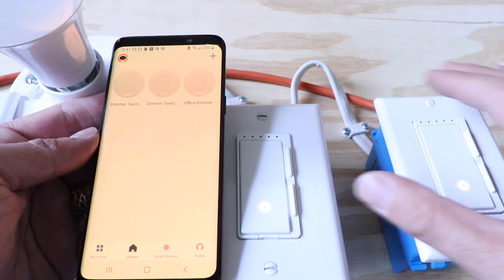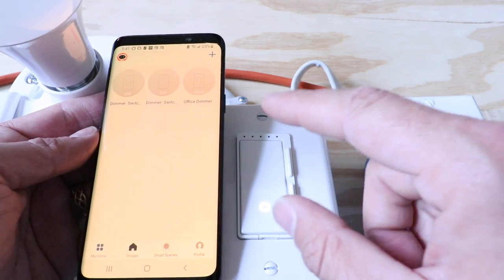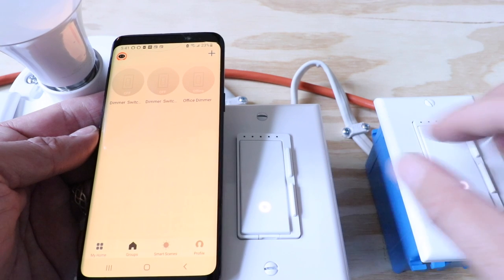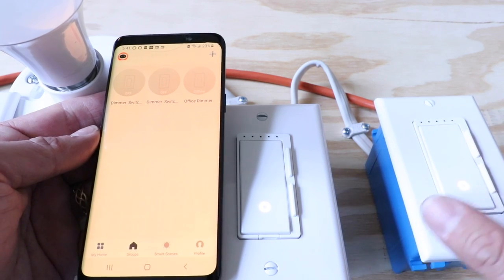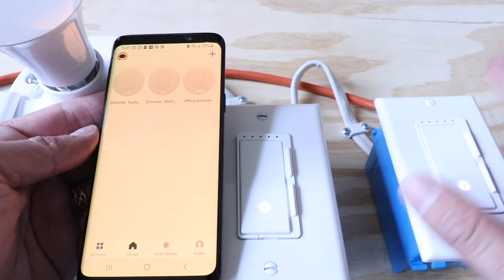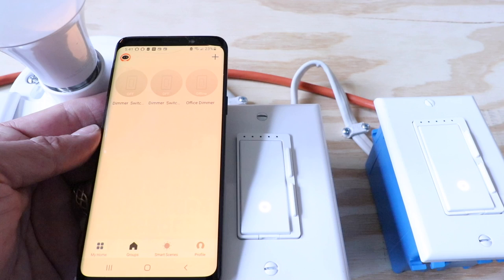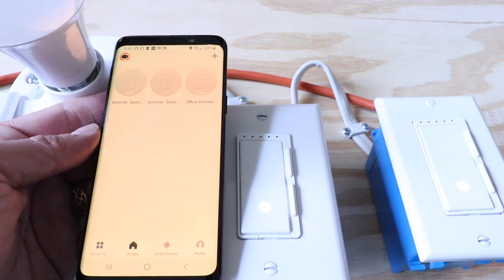Thank you for watching this video on how to install FITE electric smart dimmers in a three-way configuration with two FITE electric smart dimmers. We've got another video that shows how to do this with one FITE electric dimmer on one side and a regular switch on the other — that option makes your dimmers go further in your house. The advantage of this two-dimmer configuration is that you'll have dimming control from both ends of the light switch. Thanks again — please give us a thumbs up, subscribe, and if you want to support us, click any of the links below.